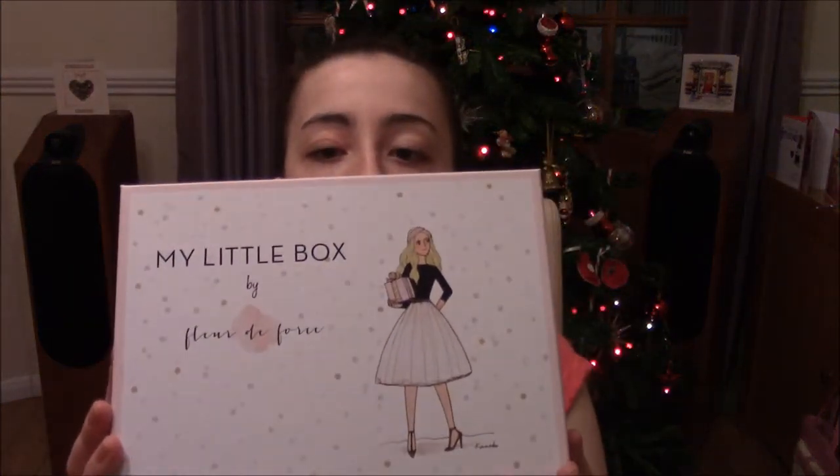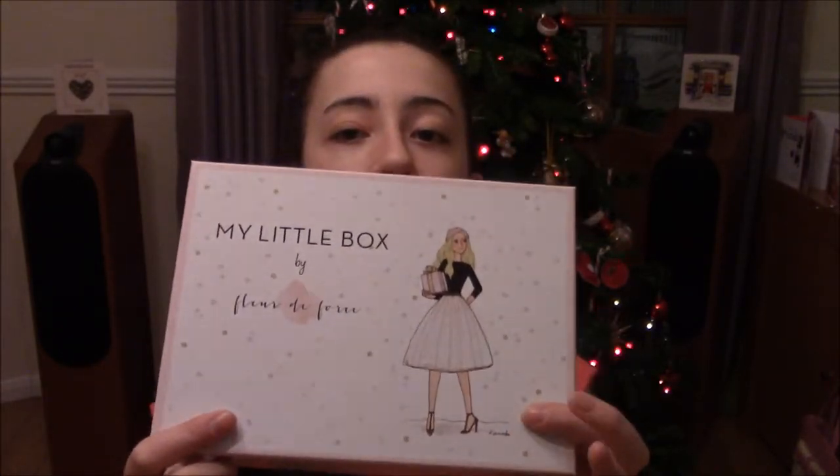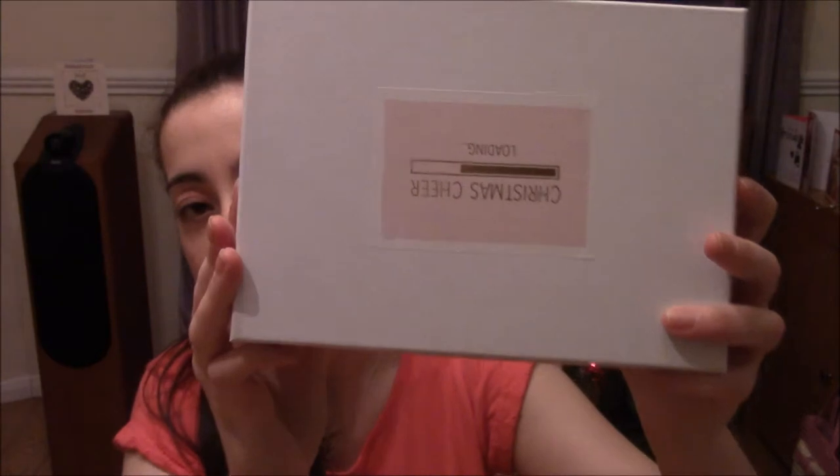The box is really gorgeous - it's pink, grey, gold and white. I think this illustration here is meant to be Fleur de Force. And this is the sticker that they've put inside the cardboard box. It says Christmas Cheer, and it says Loading. I think you can tell on camera that it's kind of metallic looking.